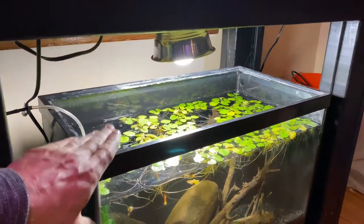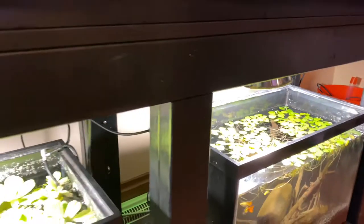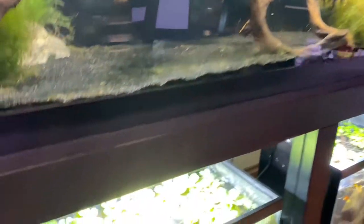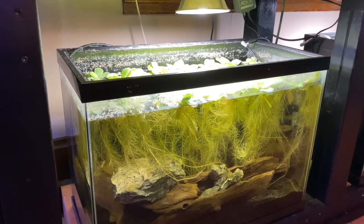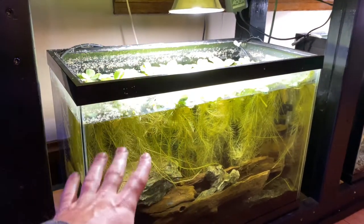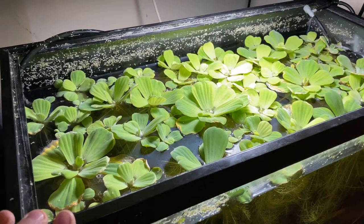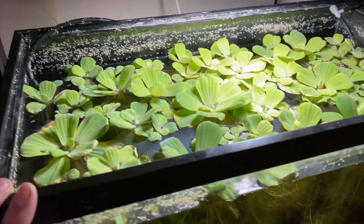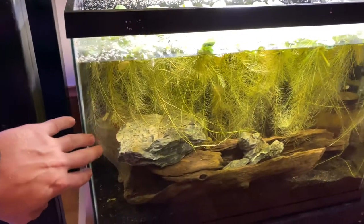A lot of people even effectively have no filter whatsoever. Like this tank right here is stacked with four pea puffers — I don't know where they are, they're probably scared because I'm yelling into the camera — but this tank probably doesn't even need a filter or any method of filtration. There he is! These guys absolutely love this tank.